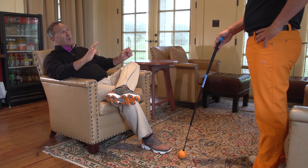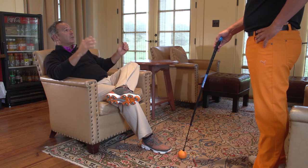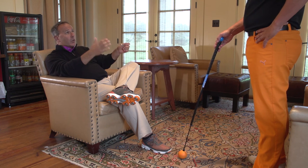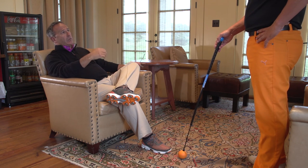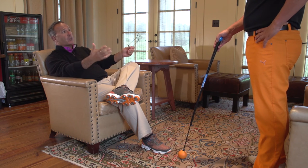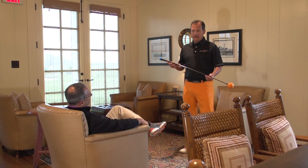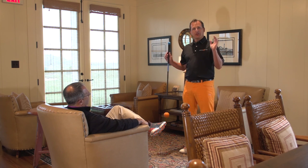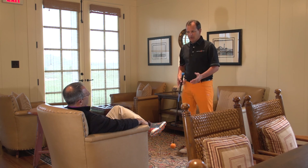I don't care if you live in metropolitan New York City, Manhattan, or a one-bedroom apartment — you can now do this. You can now make progress, stay connected to golf, have a feel, have a range of motion, have assigned drills, and it'll make you a better player. Exactly right. That's my goal with the Compact: you can practice every day. If you've got a limited space, you can still achieve a good golf swing motion.